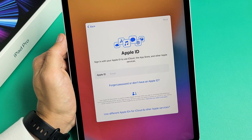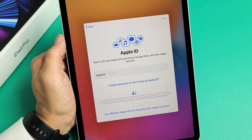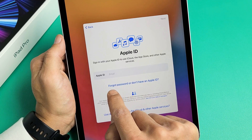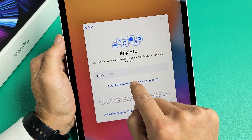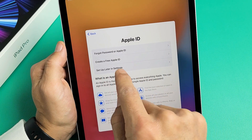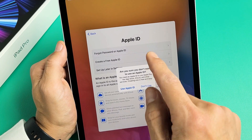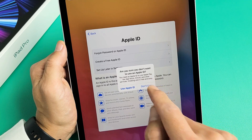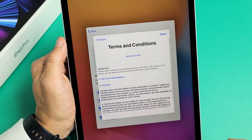Go ahead and enter your Apple ID email and password. If you want to do this later, you can. I'm going to do it later because I can't remember my Apple ID password, so I'm going to tap 'Forgot Password or Don't Have an Apple ID' and skip this for now — set up later in settings. It's asking 'Are you sure you don't want to use Apple ID?' and I'm going to tap 'Don't Use for Now.'